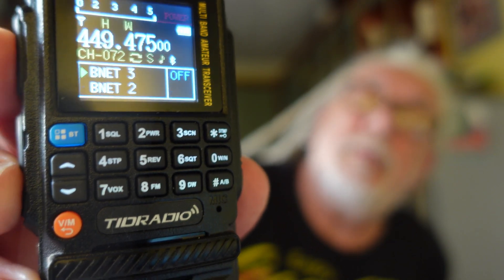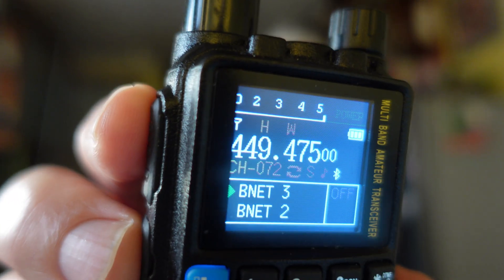Then there's this — once again it's a TID Radio, but this is the H3, a smaller version of that funky green one. Chinese radios generally come in assorted colors, but I just picked black for this and green for the other. This one has dual buttons so you can have both channels showing. If you look at the little box at the bottom, you can see business channel 3 and business channel 2. Press the top button to talk on the top channel, and the bottom button to talk on the bottom one.